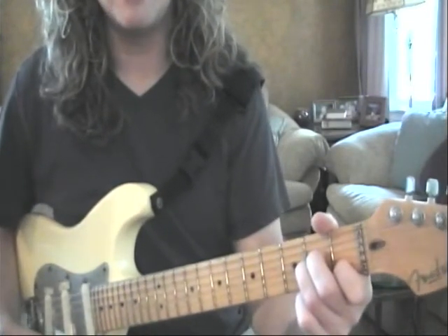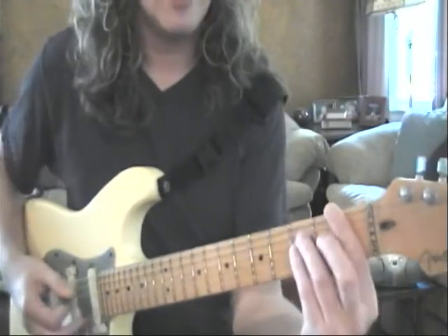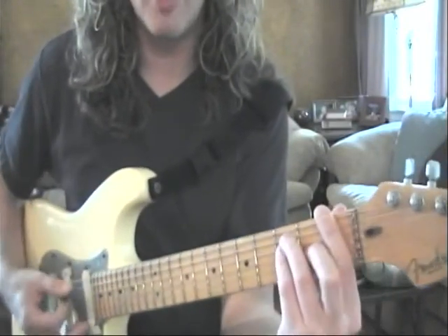Our next part is going to be the F. You hit the low, come on up on the high strings — low strings, F major bar chord.